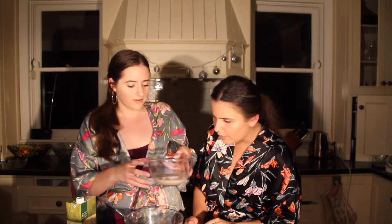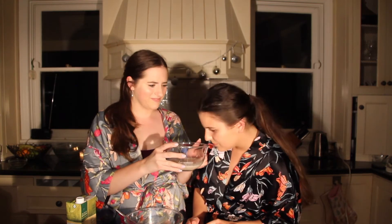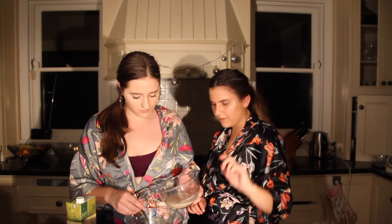Oh, it's frothed! Wow, it's become thick. That smells good actually — well, it smells good from a distance. Okay, sweet. Just pour that in.